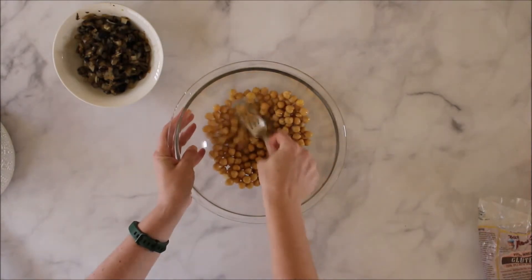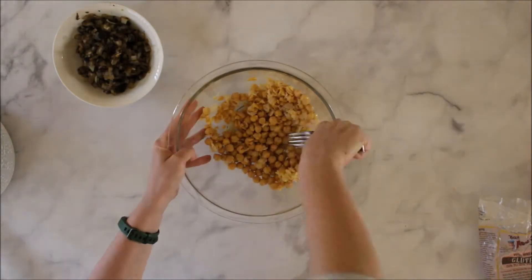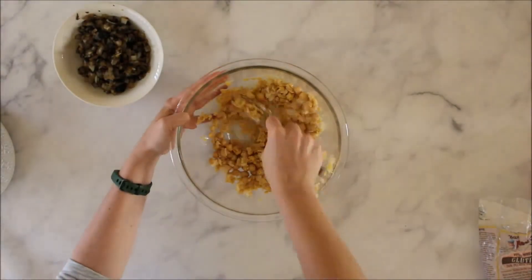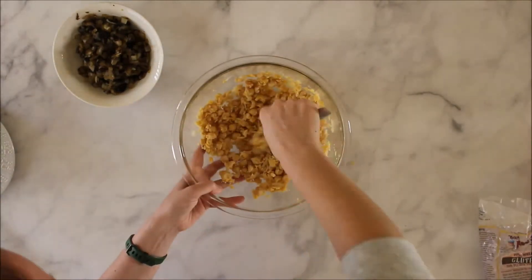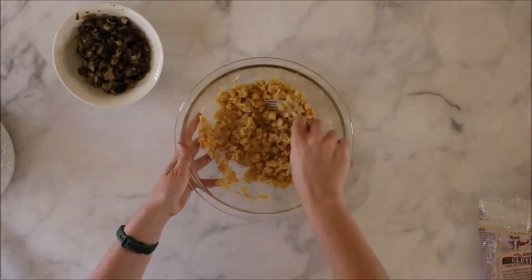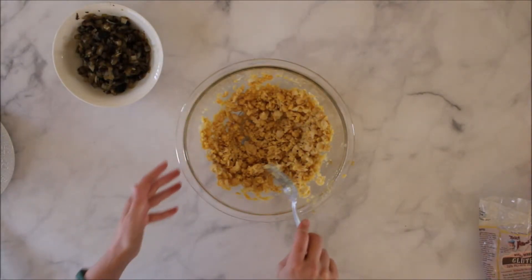Remember that you're not making hummus here, so you don't need them super thin and creamy — you can leave some chunks. You'll see that I have some chunks but also a nice thick consistency, and that'll be the base of our burger.